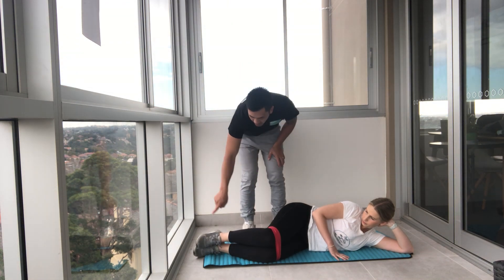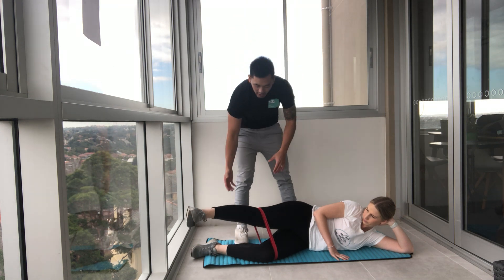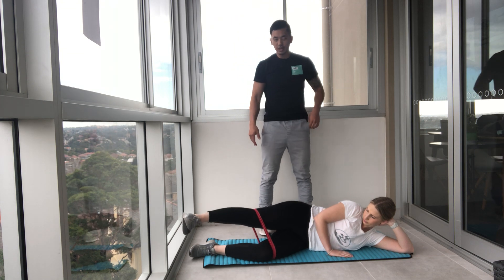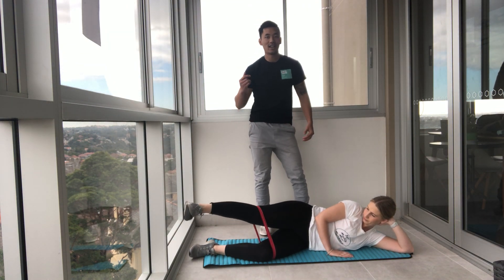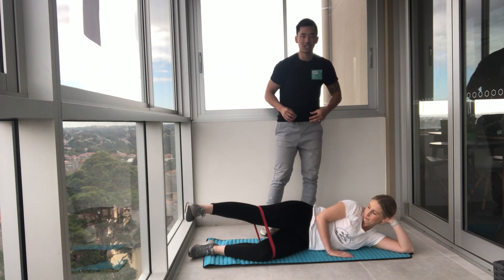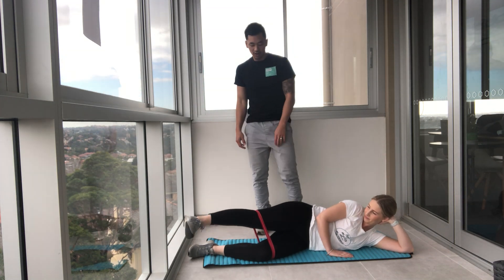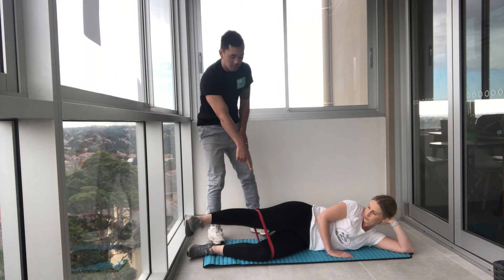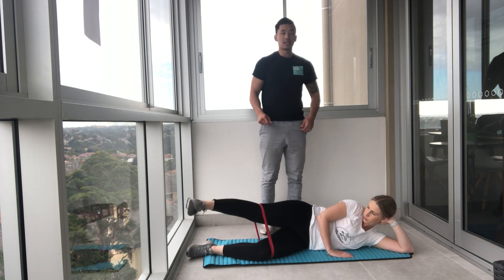Now we're going to extend the top leg out and go up and down towards the sky. Try and keep the leg in line with the body, and again we're going to work through the glutes. You should feel that burning sensation — smile, laugh, do whatever you need to do to get through, because this will burn but it's very beneficial. We're going to tone through those glutes, the quads, the legs, the calves, hamstrings — the whole body. Now we're going to circle the leg, small circles. Keep the tension on the band above the knees, stacking those hips.